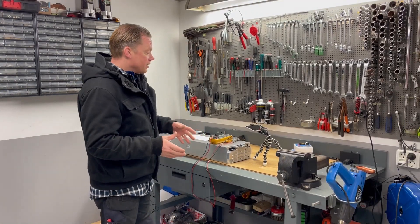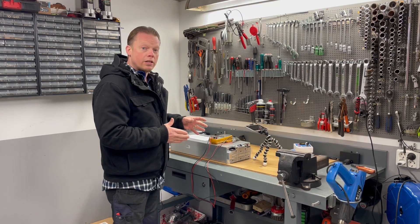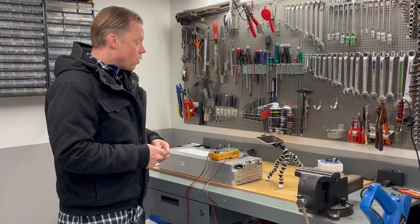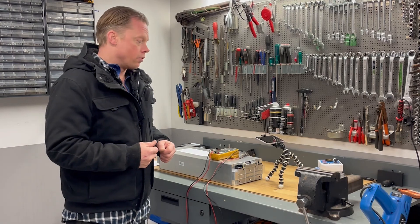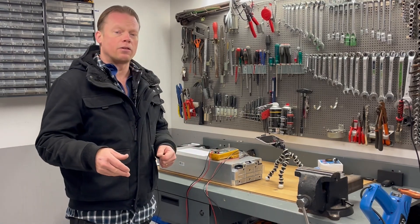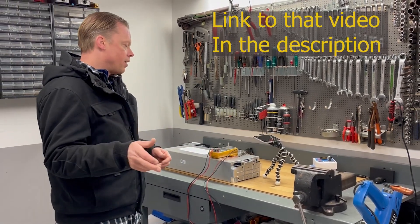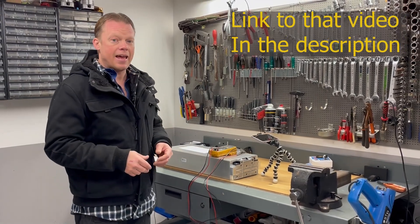The plan here is to measure the pinouts on this battery module so you can hook it up to your own BMS. I actually posted one video earlier on a battery module like this, but that was a 12s version, and a lot of you asked if I could do the same with this 8s version.